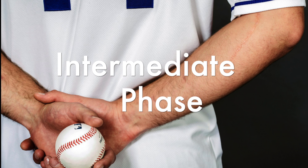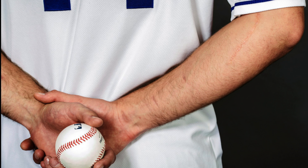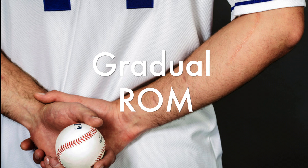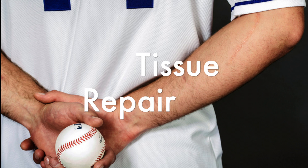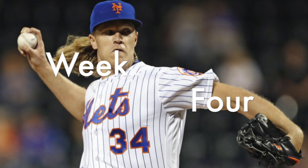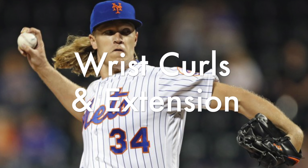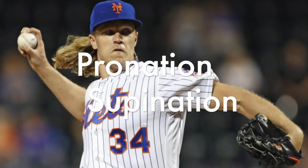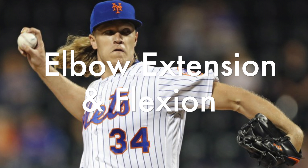Phase two, known as the intermediate phase, begins on week four and usually lasts till week eight. The goals for this phase include gradual increase in range of motion, promoting healing of repaired tissue, and regaining and improving muscular strength. Exercises for week four include beginning light resistance exercises such as wrist curls and wrist extension, pronation and supination, and elbow extension and flexion.